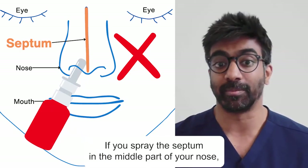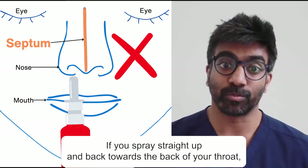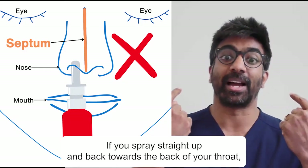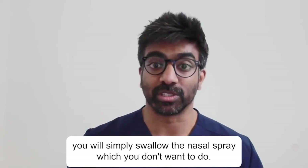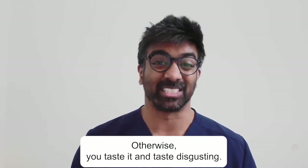If you spray the septum in the middle part of your nose you might cause nosebleeds. If you spray straight up and back towards the back of your throat, you will simply swallow the nasal spray — which you don't want to do, otherwise you'll taste it and it tastes disgusting.